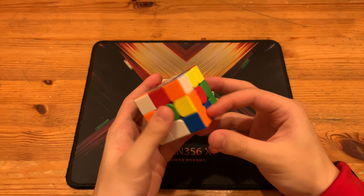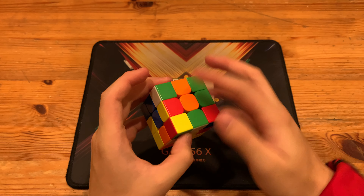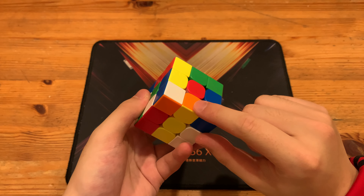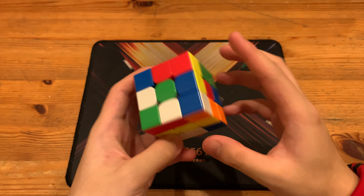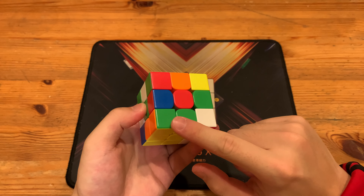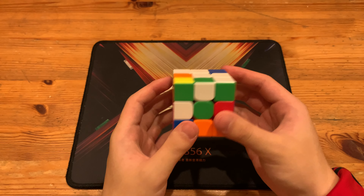As you can see in this scramble, yellow cross is pretty nice. He makes a double X-cross using yellow — he does L' to insert the red cross edge, R' to insert the orange one opposite of red, F to insert the blue cross edge, and then D' R' to insert green. Up to here, everything is just a normal cross solution. There isn't anything special about it.